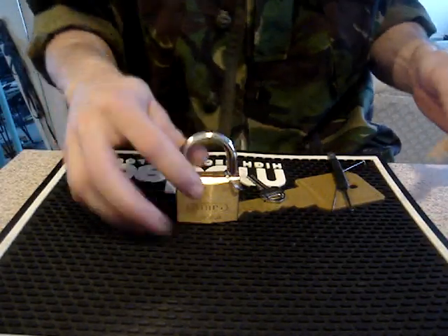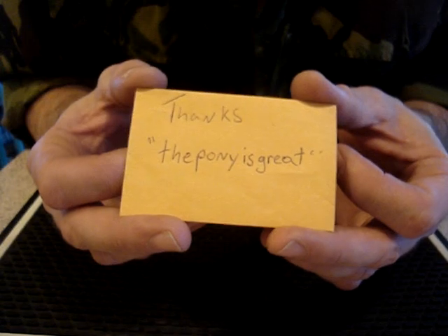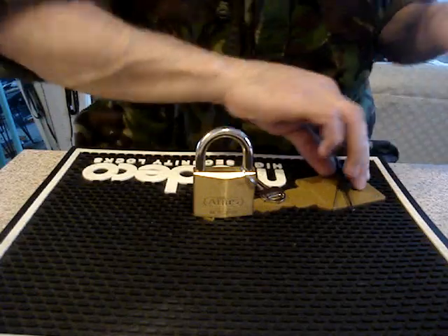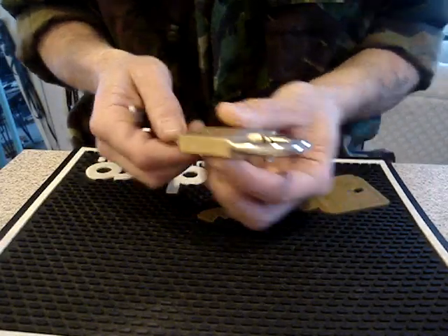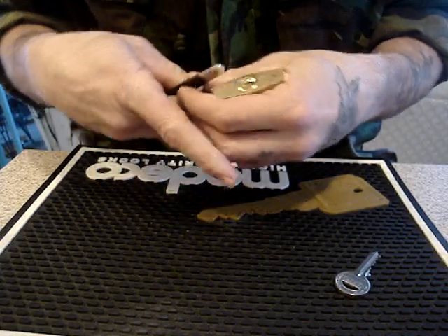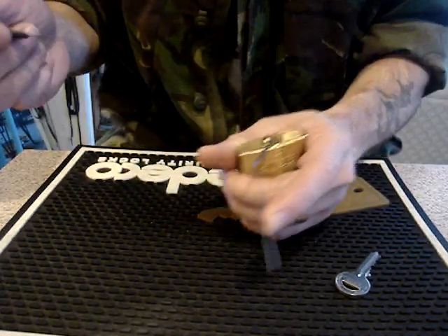Hey people, I have here an ABUS 85/50. It's sent to me all the way from Germany on loan — so thanks, theponyisgreat, for the loan of the lock. This lock is part of an ongoing bet, the details of which I can't go into, but let's just say there's a wager on the security of this lock.